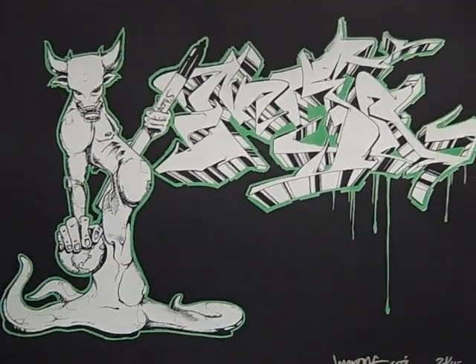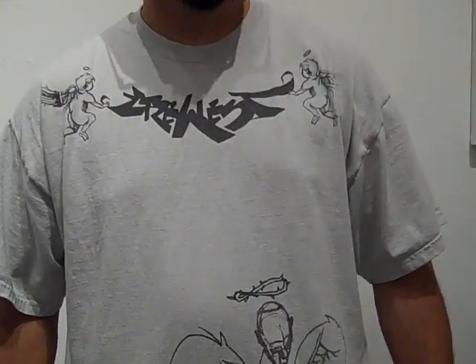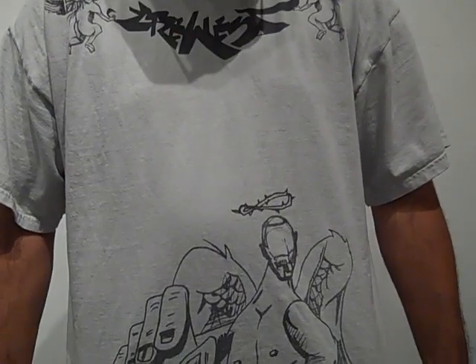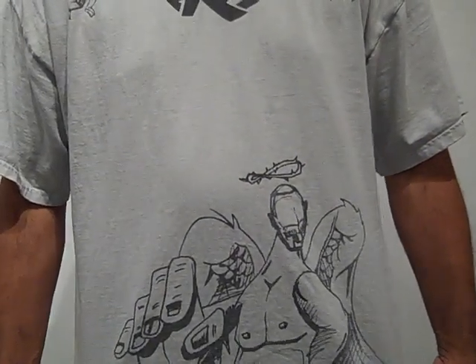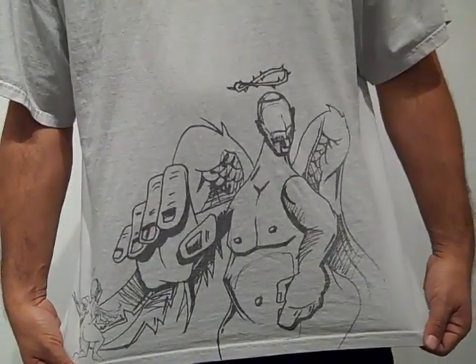This is some of the stuff that I create using Sharpies. These are some of the t-shirts that I was talking about. This is what I designed. I like to draw my characters, throw them on t-shirts, and sell them. That's what it's about.